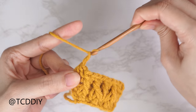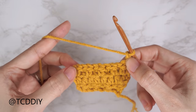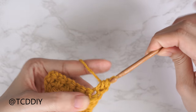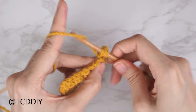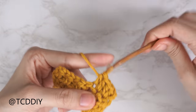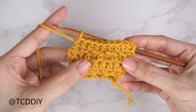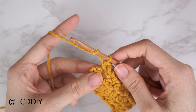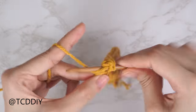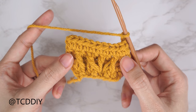Once row three is finished, chain two, flip your work, and every even number row is going to be a half double crochet row. All half double crochet rows start and end with an increase of two. Yarn over, insert your hook into the last stitch from the previous row for the first increase, do one half double crochet, then into that same stitch a second half double crochet. Put one half double crochet into every stitch until one is left, then do the closing increase, chain two, flip your work. This is what your work should look like — now get started on row five.